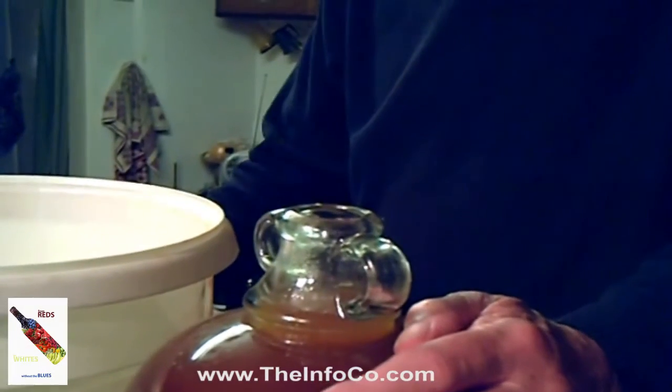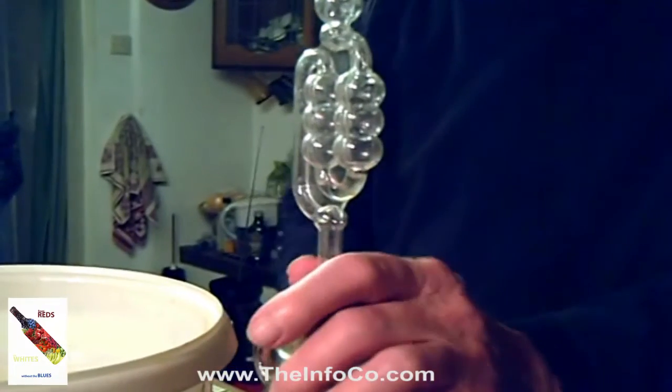When all of the liquid has been transferred to the jar, top up with cold water to the neck if necessary — it wasn't necessary in this case as we had just the right amount of liquid from the fruit. Then an airlock should be fitted. This jar should now be placed into a warm area and left to ferment to dryness or a specific gravity of a thousand or less. The length of time that the wine will continue to ferment is difficult to say because it depends on a number of different factors.